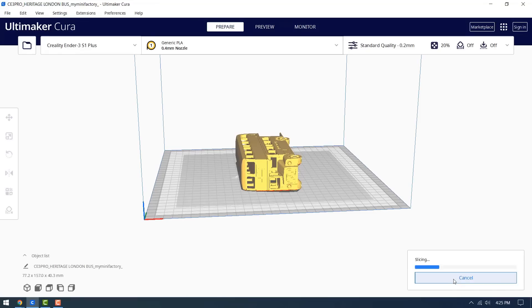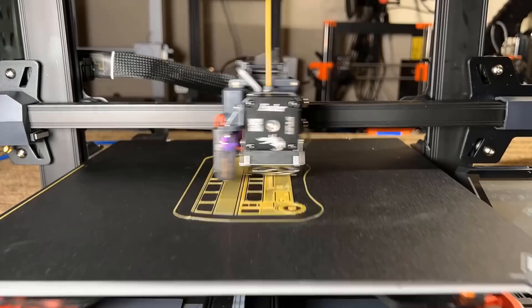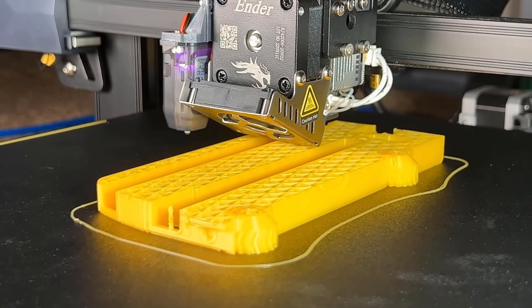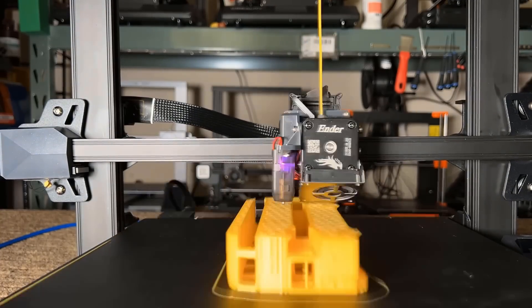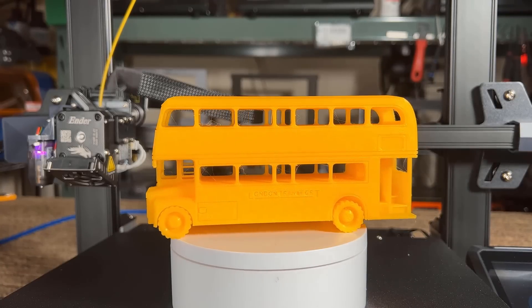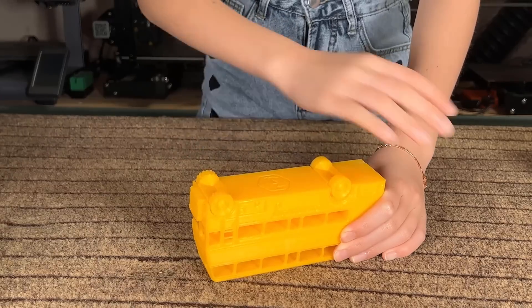Then let's print this model of a bus with Overture yellow PLA. The total print time is 15 hours and 34 minutes. The result is overall pretty amazing — the smaller details such as the words on the bus are printed very well, there's not too much stringing, and the wheels can also spin freely.